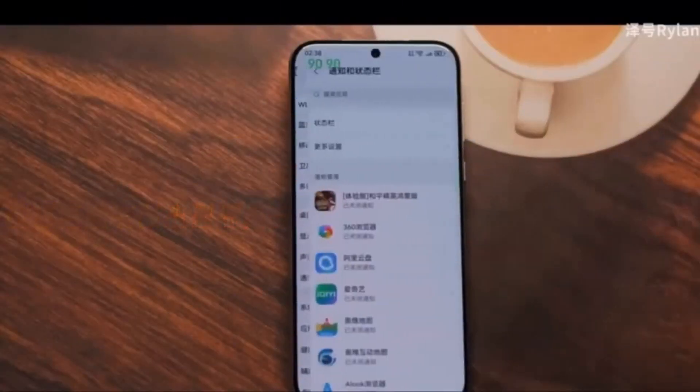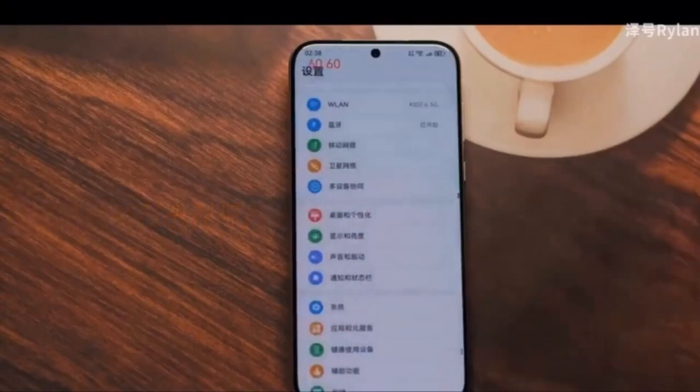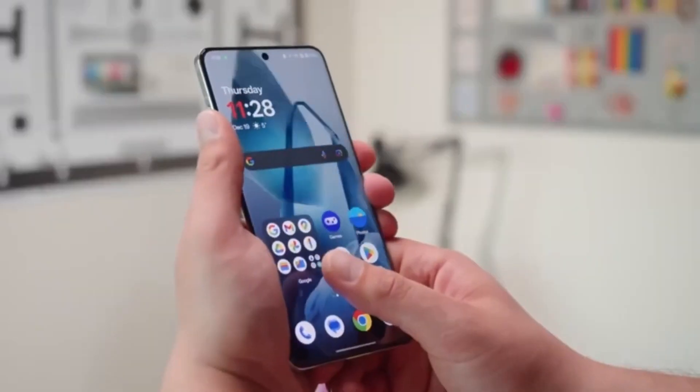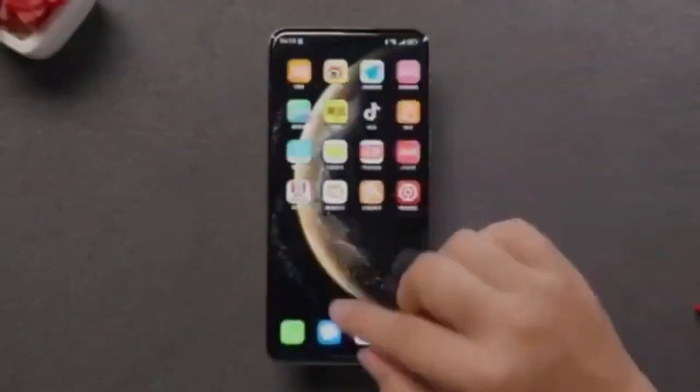The first sensor Huawei is reportedly working on is the SC5-AZRO-CS — the same camera sensor rumored to be used in the Pura 80 Ultra. It features a 1-inch 50-megapixel sensor and uses RYYB color filter technology.